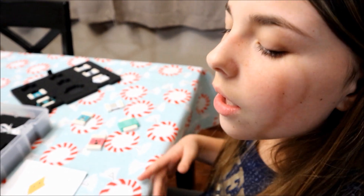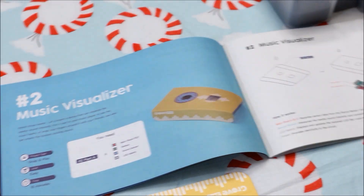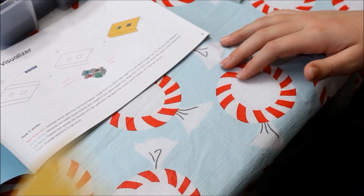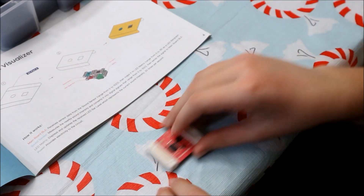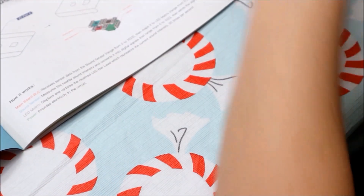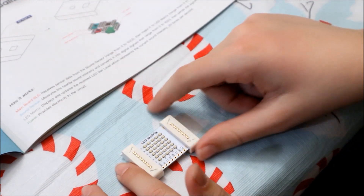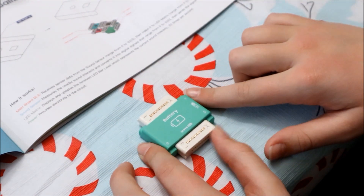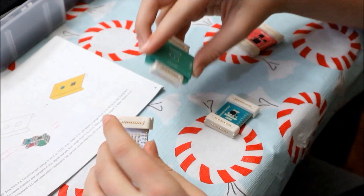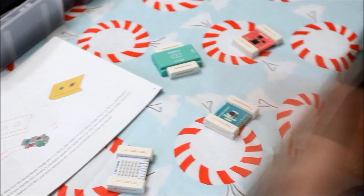We decided to go with the music visualizer because it's a little bit easier for our first one. Here are all the parts you need: the cardboard piece, the main board, the LED, the sound sensor, the LED matrix, and of course the battery. What's neat about these is you don't need a connector to figure out where they go — they're magnetic.